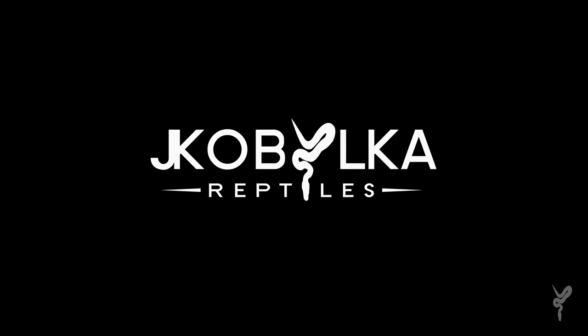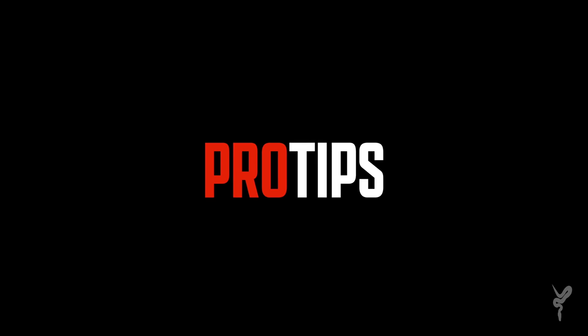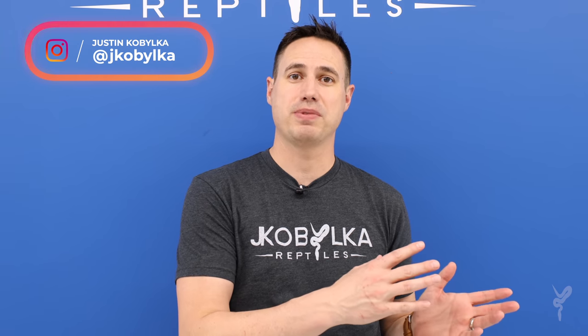Hey guys, it's Justin from Jacob Elke Reptiles, and I'm back with another Pro Tips. So for this week's Pro Tips, we're going to talk a little bit about ball python enclosures and the sizing and how we keep them.